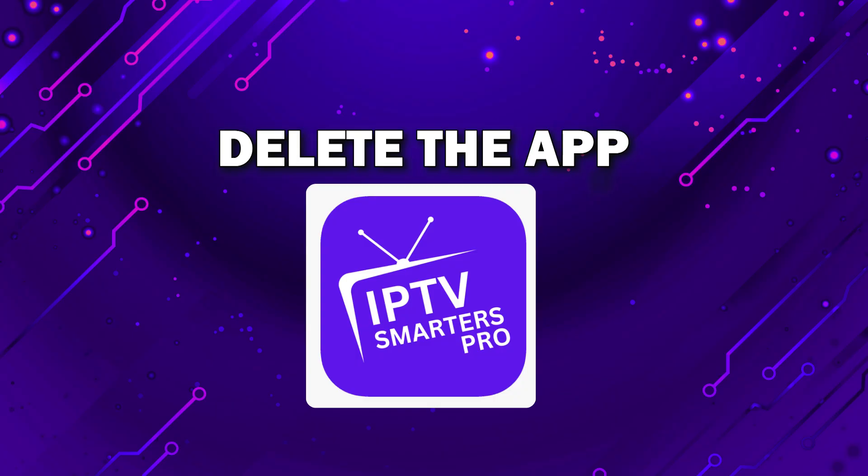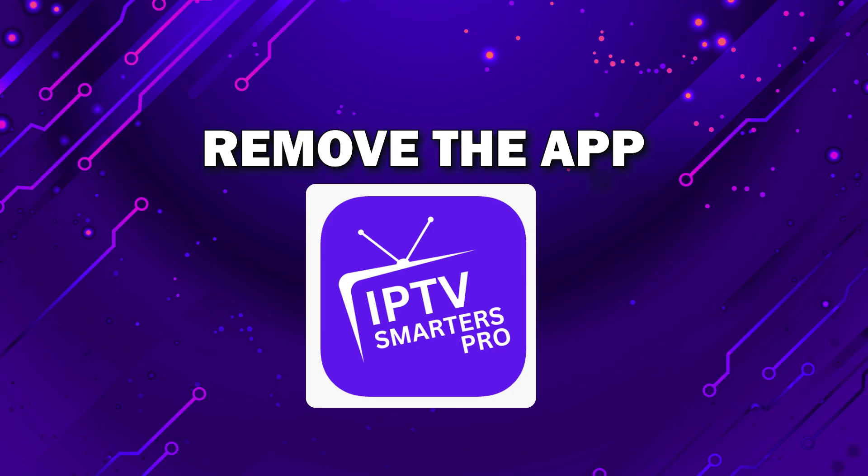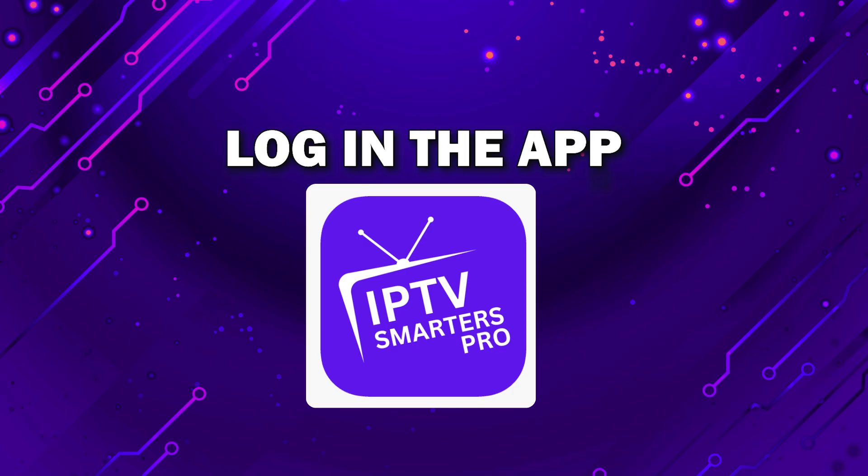Try deleting IPTV Smarters Pro on your TV. Go to wherever the apps are located on your system and remove the app altogether. Then reinstall IPTV Smarters Pro again. After you reinstall it, you might have to log back in with all of your credentials, but hopefully this will work.